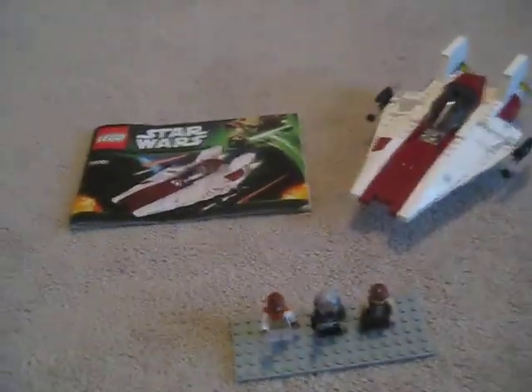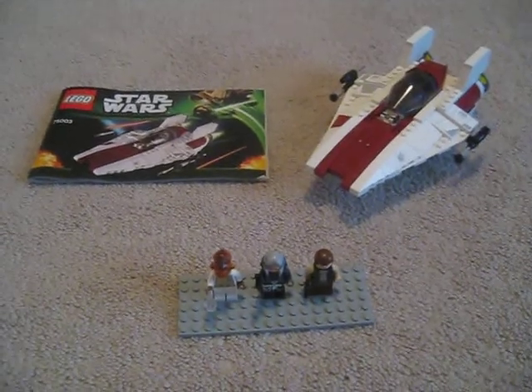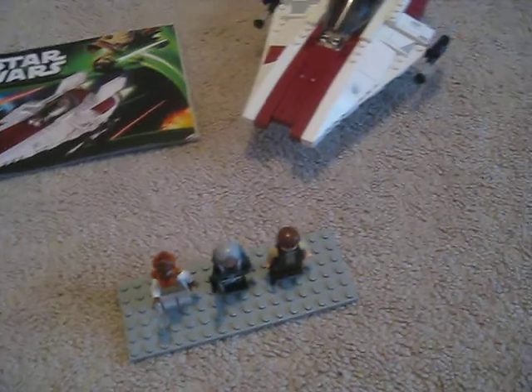Hey, it's LegoCam555, and today I'll be reviewing the new Lego Star Wars A-Wing Starfighter. It's set 75003, and it costs 20 US dollars — 25 maybe. I think it's 20 or 25.